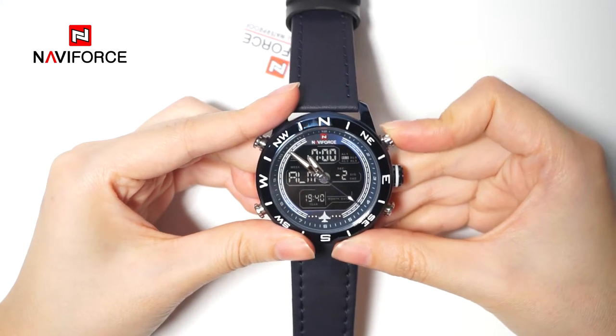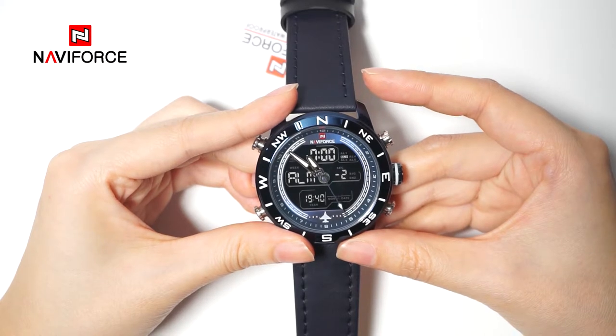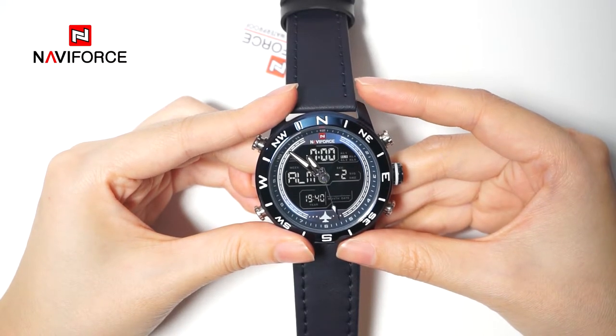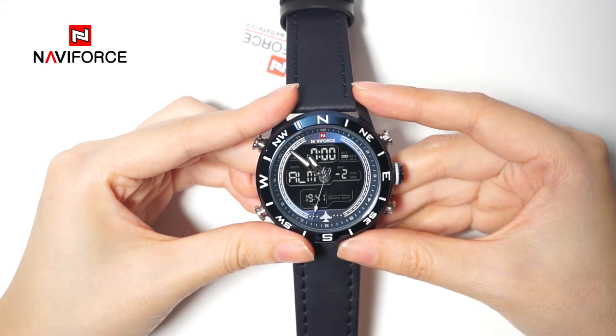After the SNZ function is activated, it will emit beep sounds every 5 minutes for 7 times. The watch will alarm for 10 seconds when reaching the preset time. Press any button to stop the alarm.